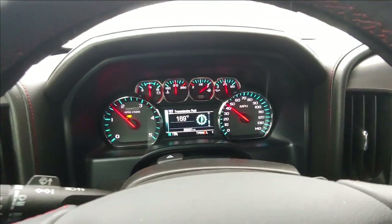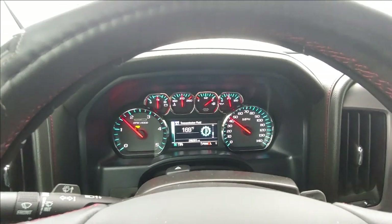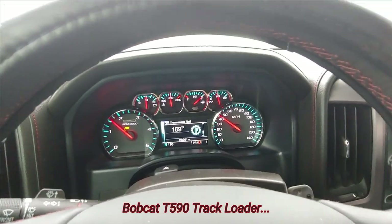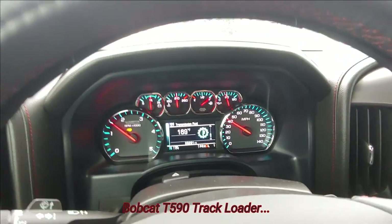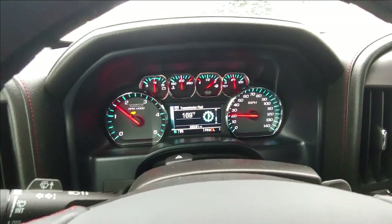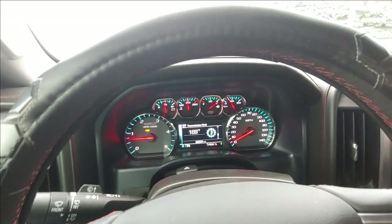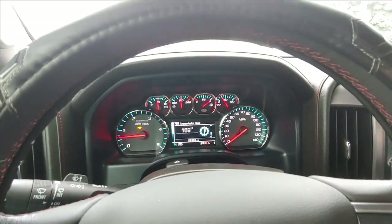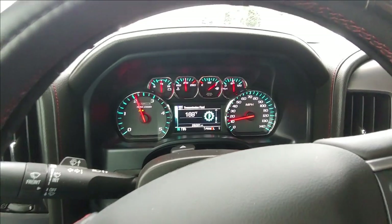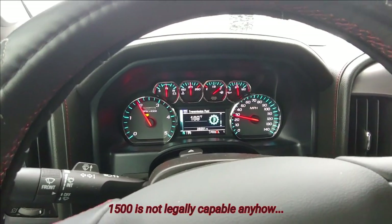The trailer and skid loader — a T590 — the combo weighs just shy of 12,000 pounds. This is my heaviest pull to date. I wouldn't have felt comfortable doing this with a 1500, that's for sure. Definitely glad I got this truck.